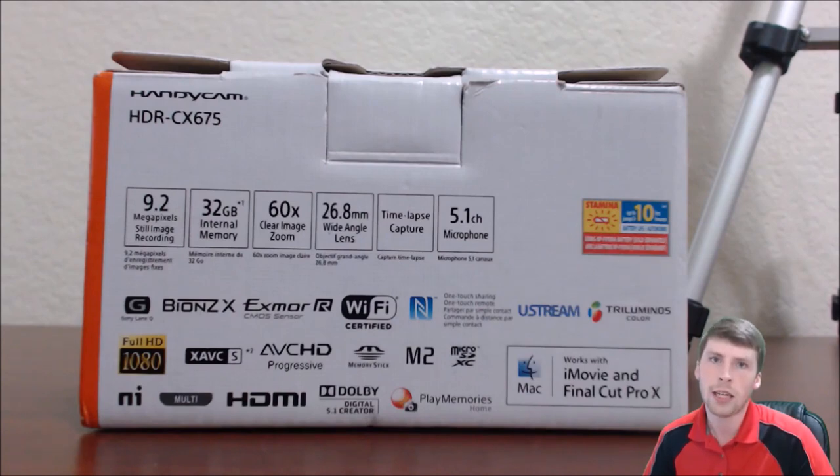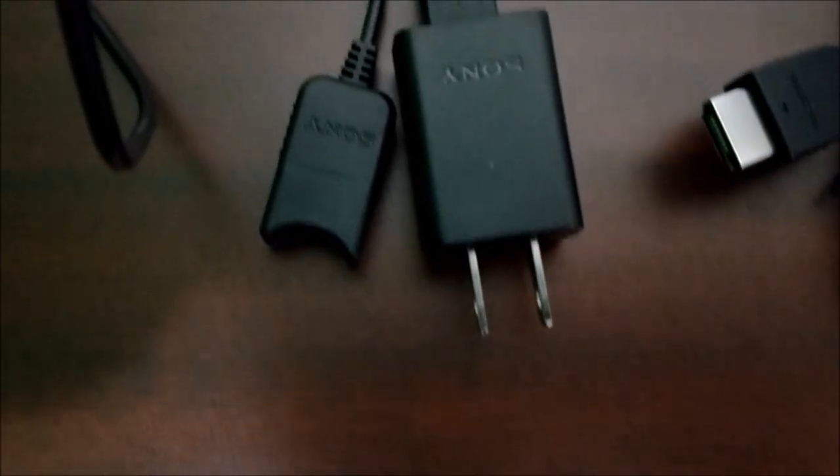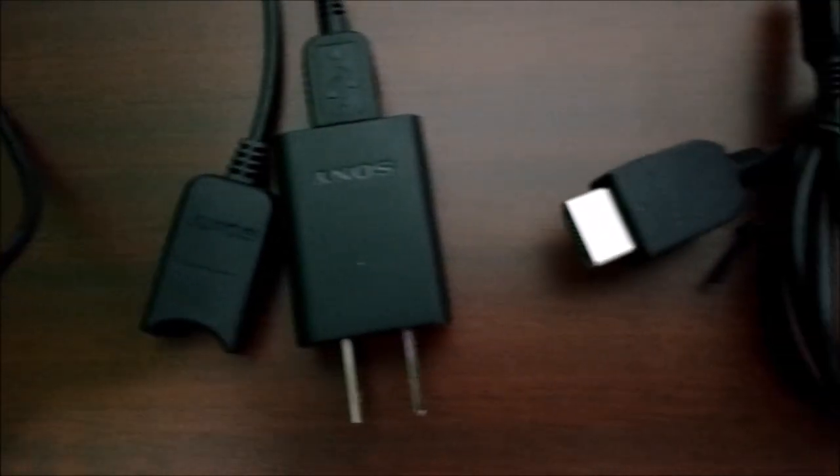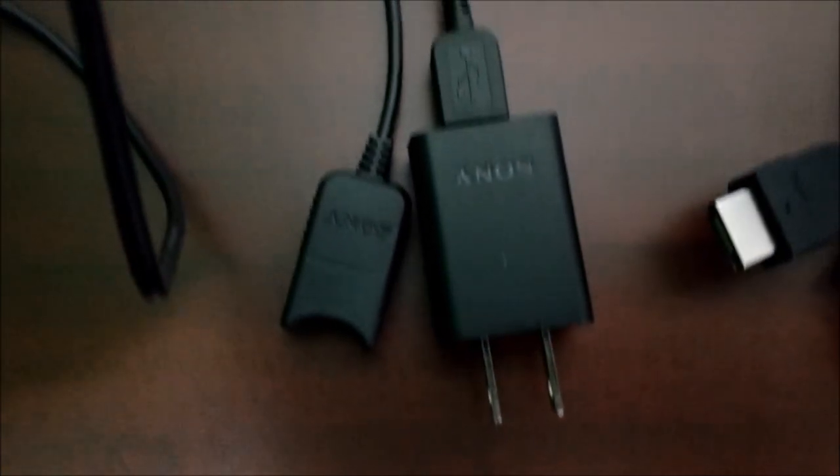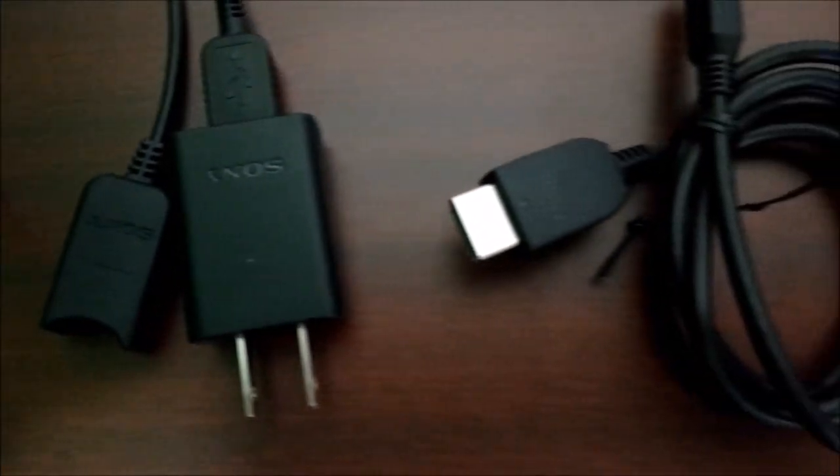The XAVCS format is what allows you to record in 1080p, and I'll show you how to change it to that a little later on. The camera is also Wi-Fi capable and has HDMI capabilities. Opening up the box, it comes with two main cables: a USB extender — which you can hook directly to the camera and plug into your computer or a wall outlet — and an HDMI cable as well.